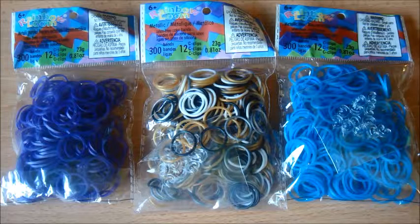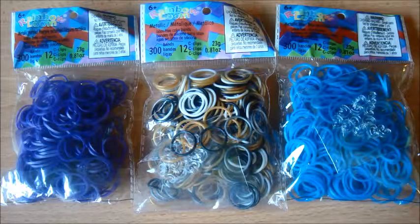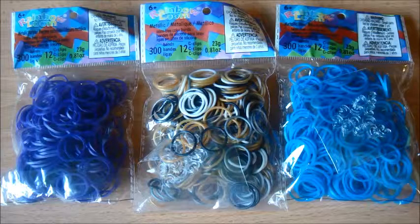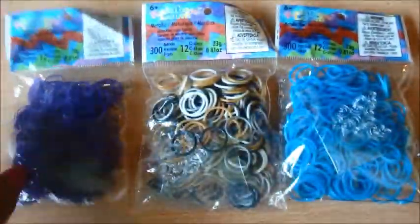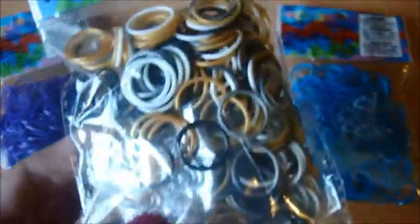Next up we have Metallic Bands. Everything looks darker and more saturated than it does in person — I really apologize for that, I don't know what's going on. We're gonna start with Metallic Purple, then we've got Metallic Mix Path — I'm really excited for these Metallic Bands. And next up we've got Metallic Blue, which is a really interesting color.